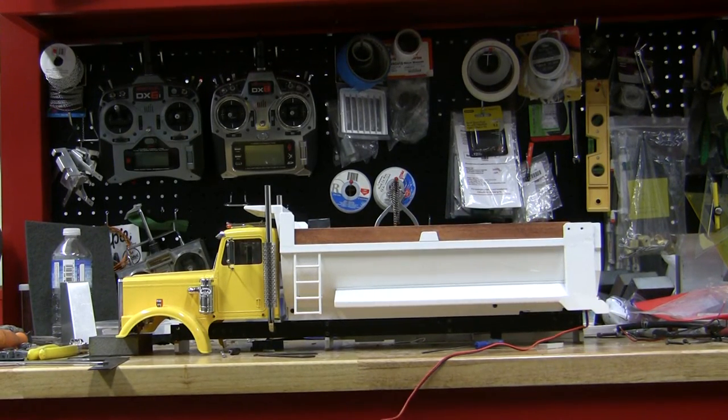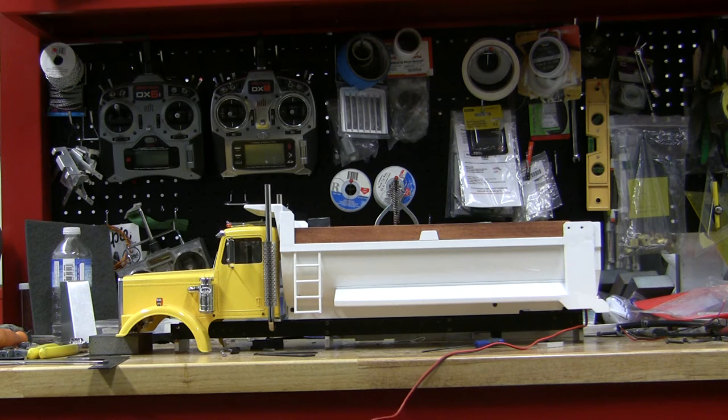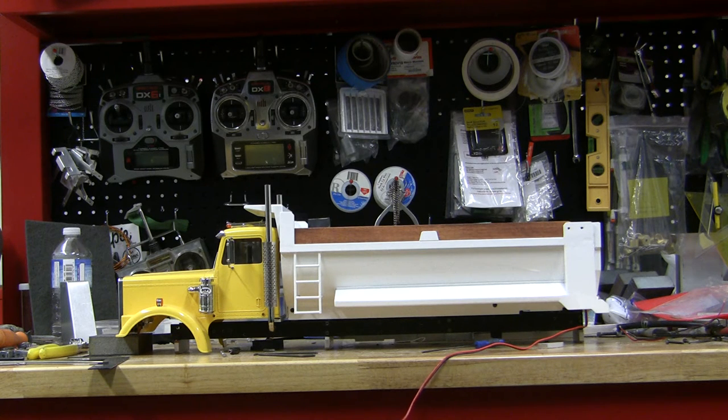I've been working on a half-round dump box here the last couple weeks for a customer. It's pretty much finished up now. I think he's going to paint it — I don't think it's going to stay white, I just did that for a base coat. But I really like the style of this box. I think it's definitely my favorite. It's fun to build, a bit of a challenge, but I think it turned out pretty decent.